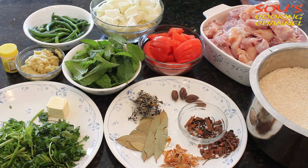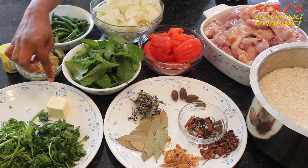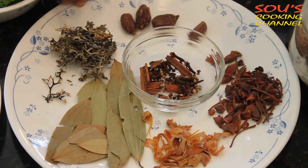For the biryani, the ingredients are chicken, rice, onions, green chilies, tomatoes, mint leaves, ginger garlic paste, coriander leaves, and butter. These are the main ingredients of biryani.